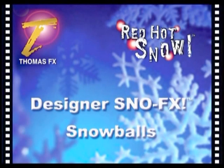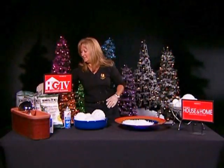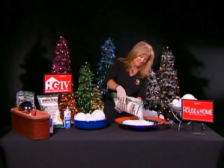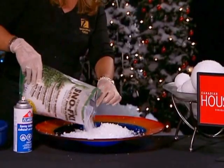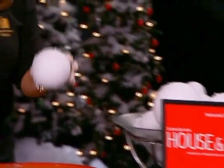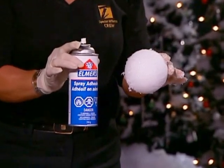Snowballs are fun and easy to make using red-hot snowflakes. Before starting, you will need various sizes of styrofoam balls, one or two bags of red-hot snowflakes, a large bowl, disposable gloves, and one can of water-based spray adhesive.